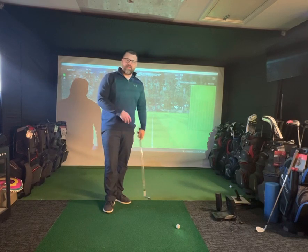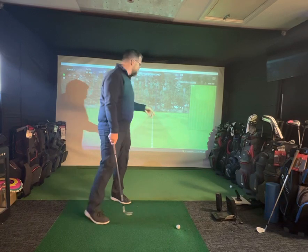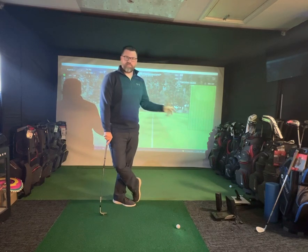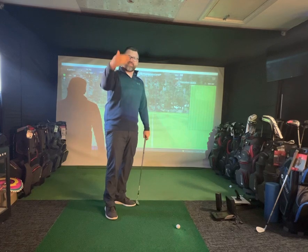Hi there, so today I just wanted to talk about different options and different ways of thinking about the pitch shot. Now I've got 50 yards here — it's a shot I practice and get my clients to practice a lot. We get their favourite club, sand wedge or lob wedge, and really work out how big of a swing they need to hit it 50 yards consistently through the air.